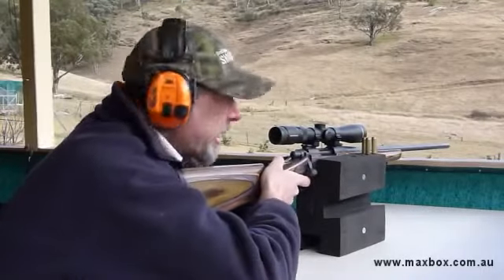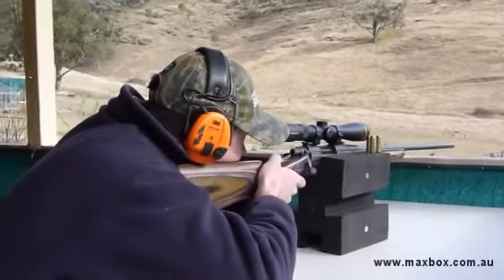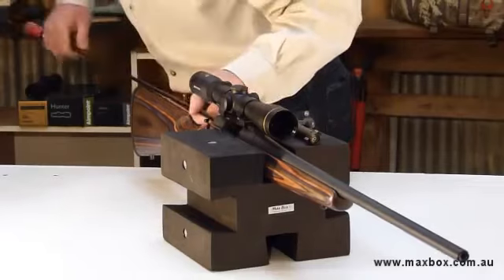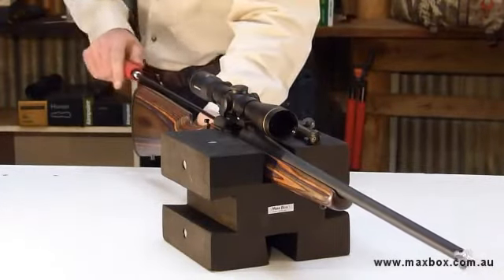As far as shooting goes, just treat it like any other rest. And of course, as we said, once you've finished all your shooting you can come inside, stick the Maxbox down, put your rifle in it and away you go with the cleaning.